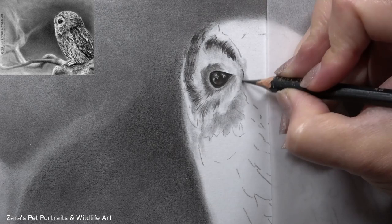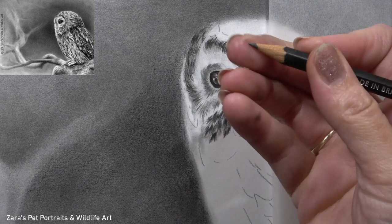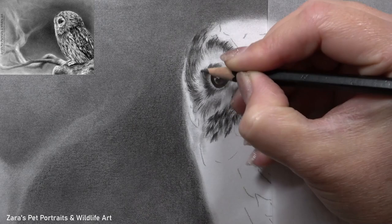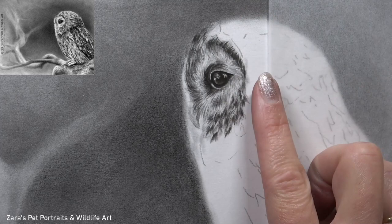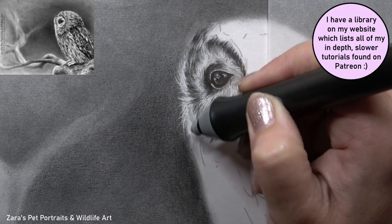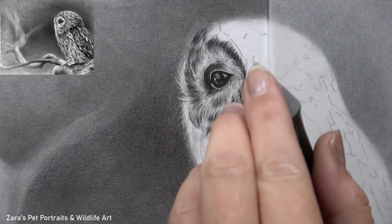Once I got the eye in and was happy with it, I started to build up the feather texture around the eye. Feathers vary from bird to bird — an owl would have very different feathers to a robin, so this needs to be taken into consideration when building up layers. I chose this reference photo partly because the lighting is beautiful, but also because this owl had quite a few various feather textures. The feathers on the face are significantly softer and fluffier than the ones on the wing, and I wanted a reference that was approachable for beginners while still showing different feather textures and how we would approach them.